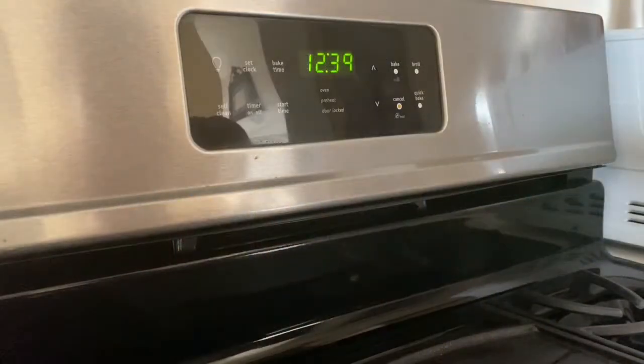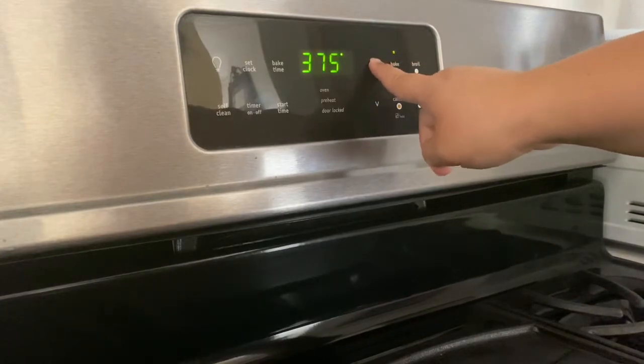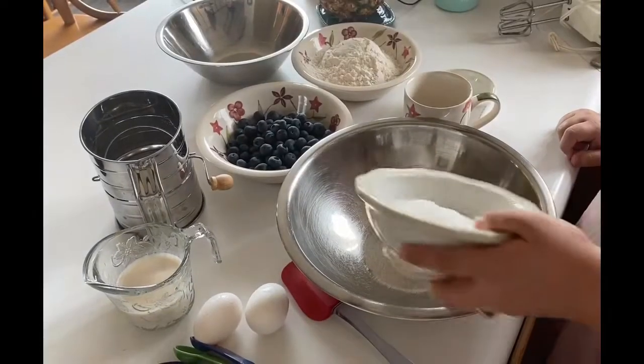Hello everyone, welcome back to my channel. So today we're going to be making blueberry muffins and we're going to start by preheating the oven to 375 degrees.